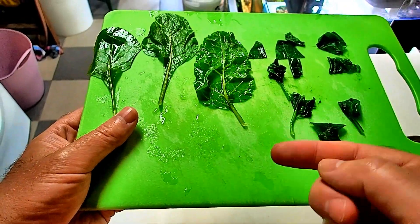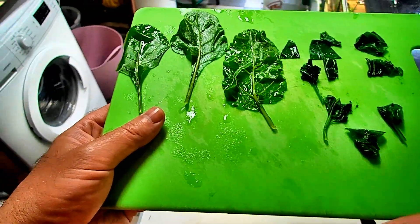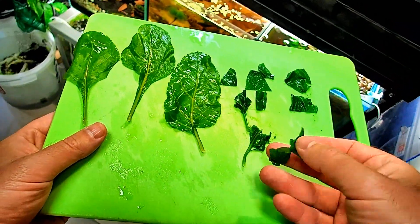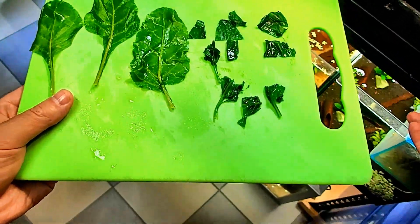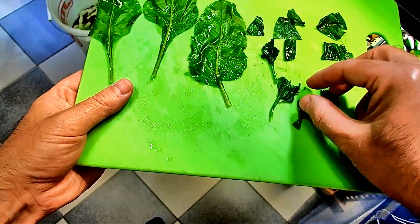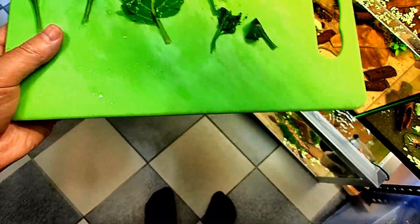Nettles are free, so that means nettles go to the number one spot in my food list. We're just going to go around and add small pieces to some of the tanks. It might not all sink — it's no big deal if it doesn't. The shrimp will find it all eventually anyway.